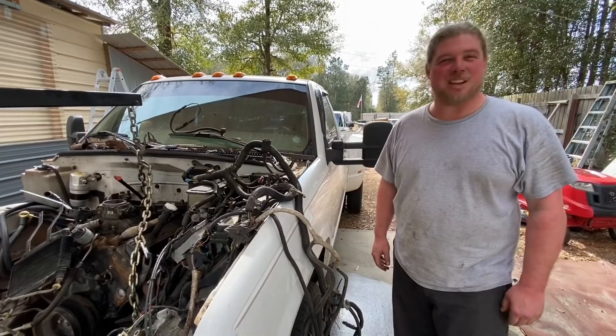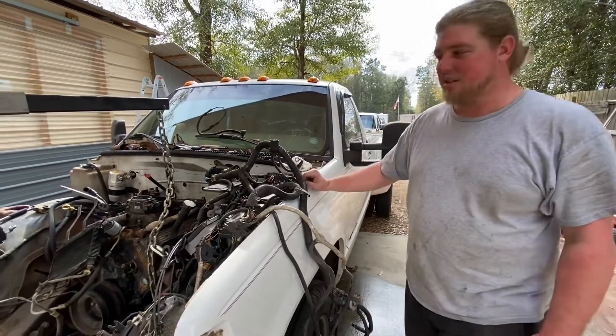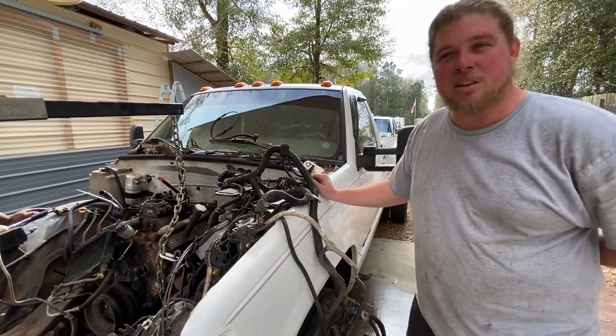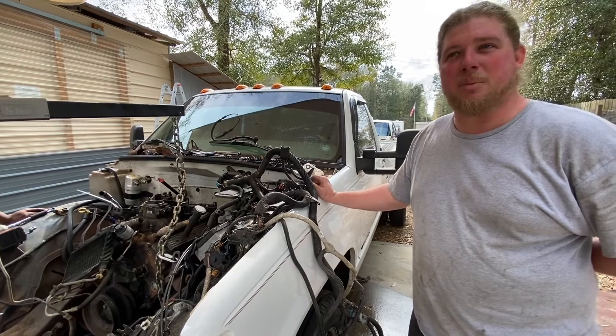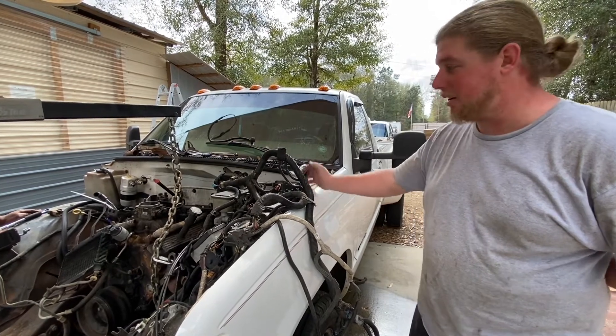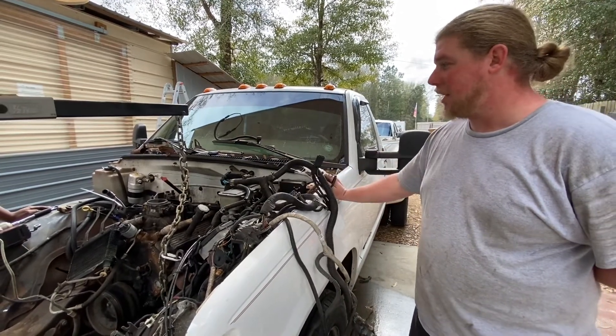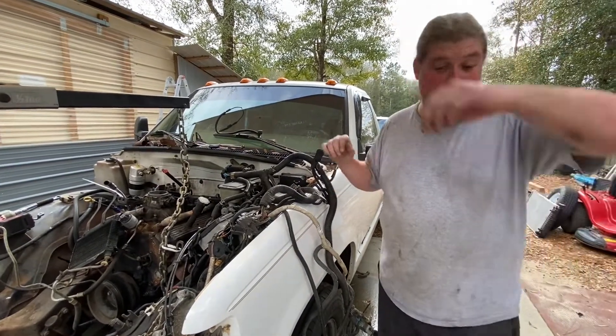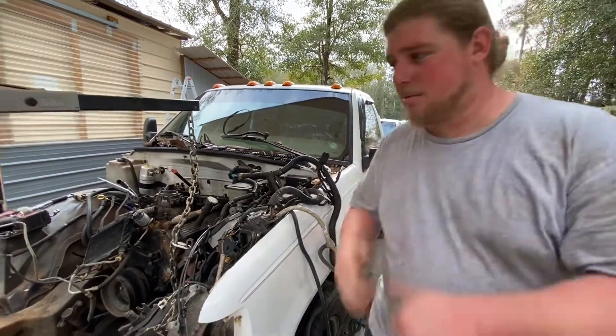I got some help today. We're about to get the engine and the trans out of the dually. Trans underneath with a jack — it's going to lift the transmission out of the transmission mount off the cross member. Everything else is unhooked, the wiring harness is done. Got the chain moved a little bit further back, so we're pulling the engine and trans at the same time. Let's go.